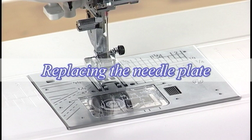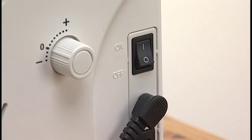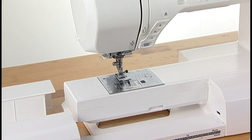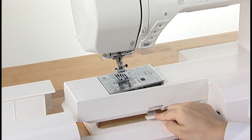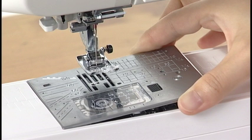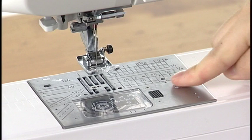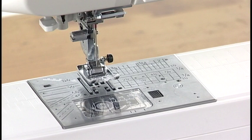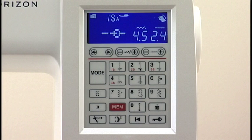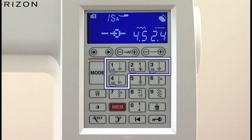Replacing the Needle Plate. Use the straight stitch needle plate when sewing straight stitch. Turn the power switch off. Slide the extension table to the left to remove it. Raise the presser foot to the extra lifted position. Push down the needle plate release lever and the needle plate will pop up. Remove the needle plate by lifting it to the right. Place the straight stitch needle plate on the machine. Insert the left edge of the needle plate into the opening and push down on the mark of the needle plate until it is locked in place. Lower the presser foot to the normal up position. Turn the power switch on. Turn the hand wheel slowly and check that the needle does not hit the needle plate. Stitch patterns 1S to 4S can be sewn with a straight stitch needle plate; the other stitch patterns cannot be selected when the straight stitch needle plate is attached.